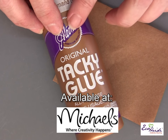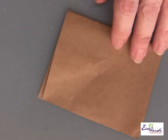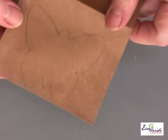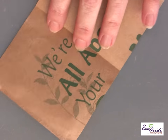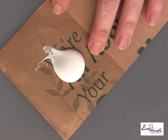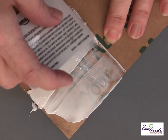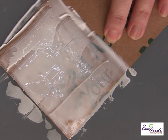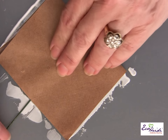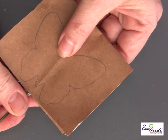I'm using Aline's Original Tacky Glue — it's the one I recommend for this technique. I'm also using brown bag, and I have my pattern drawn on one side. Then I turn it over and put some glue on the inside. For this project I like to squeegee it on — just use an old credit card or some cardboard. Then I put an 18 gauge wire inside.